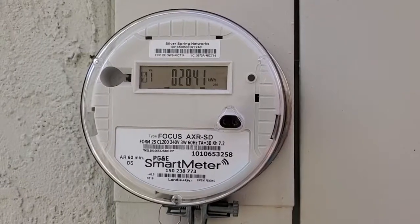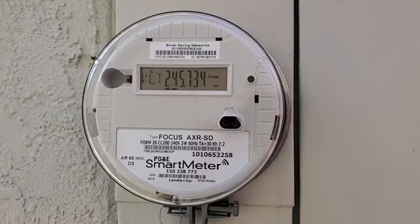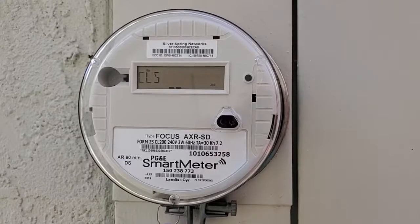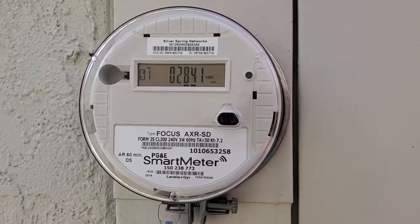I can look at this and see my total kilowatt hours used so far, which is 2,841 since the unit was installed here. You can actually measure that at the beginning of a month, for example, and then at the end, and you can see for that month exactly how many kilowatt hours of power you used.